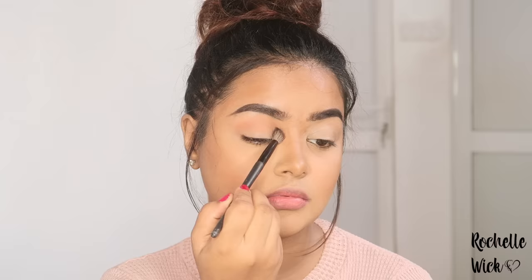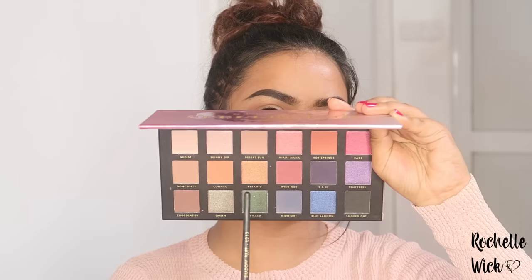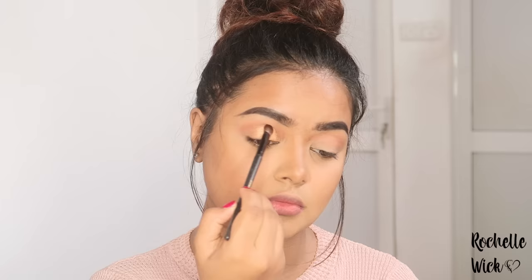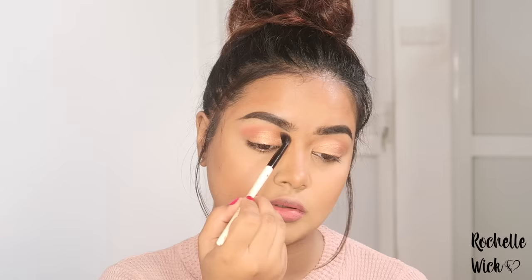I am going to use a palette for the eyeshadows. I am going to use a light brown color and a fluffy blending brush. I am going to use a gold color for the eyeshadows, and then a salmon pink color.